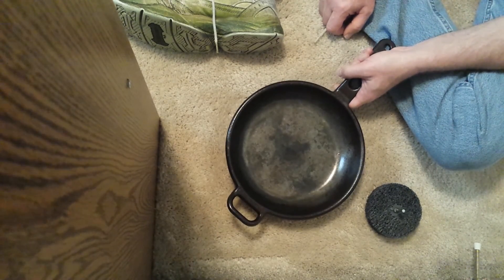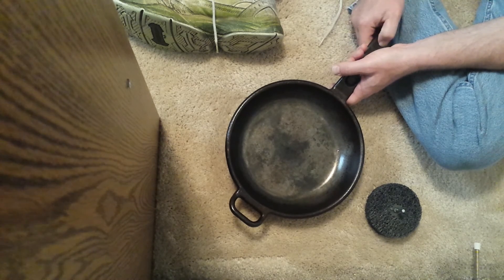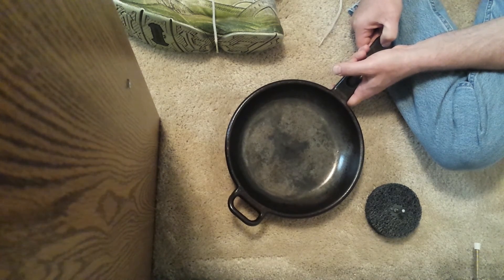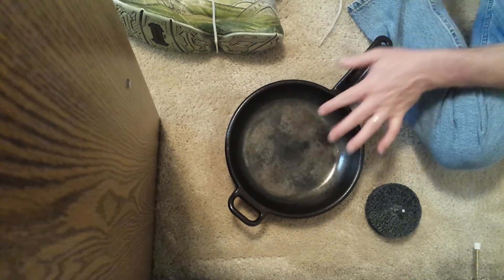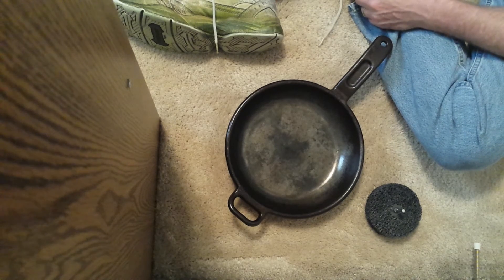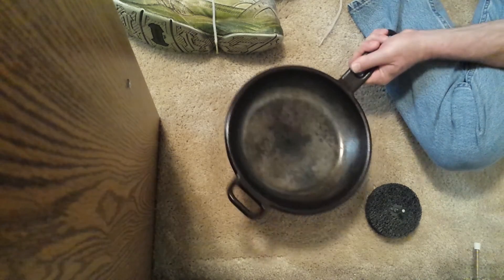I read that the best way to get the oven cleaner off cast iron is to wash it in a 50/50 white vinegar and water solution, so I did that to make sure there wasn't any chemical residue. It left just a little bit of surface rust, but that's no big deal. Then I washed it again with just soap and water and I was ready to start my process.